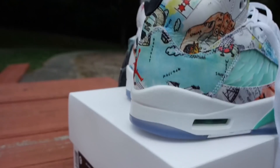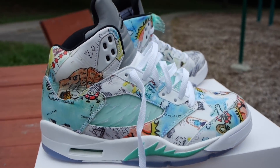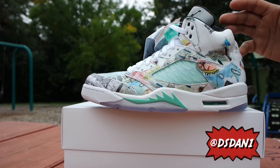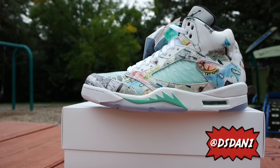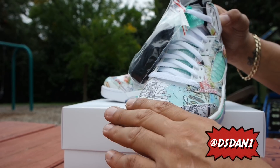The Air Jordan 5 Wings — as you can see, the shoe is paying tribute to Chicago, basically the youth in Chicago. Jordan Brand let them design the shoe. The shoe is basically designed and illustrated by students at Little Black Pearl, a non-profit cultural art center serving Chicago's youth.